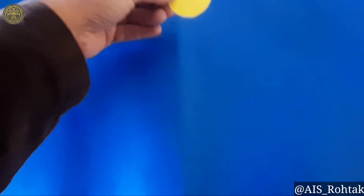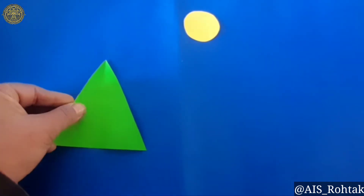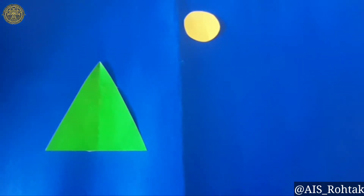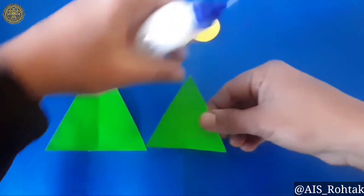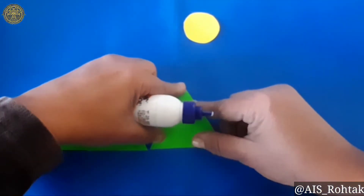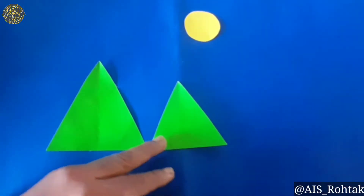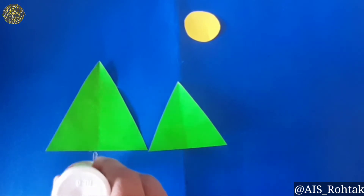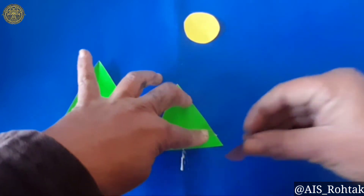First of all, paste the yellow circle on the top side of the sheet. Now take the green color triangular shaped paper and paste it here. Paste the other small triangular shaped paper along with this big one. Then paste the brown color paper as the stem of the tree.